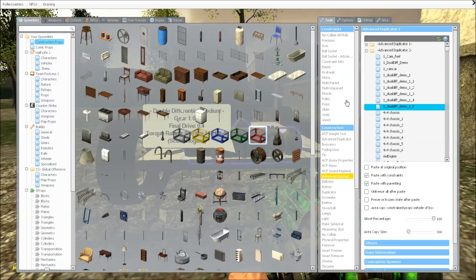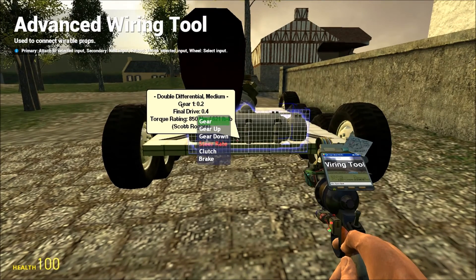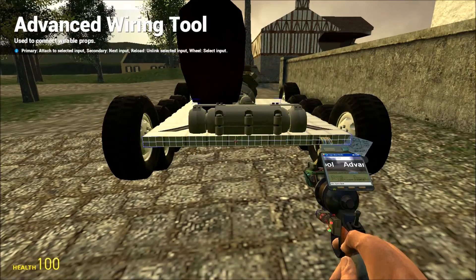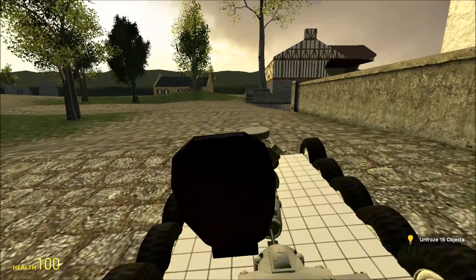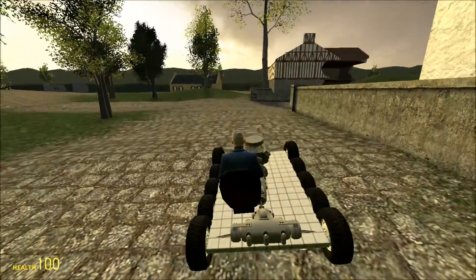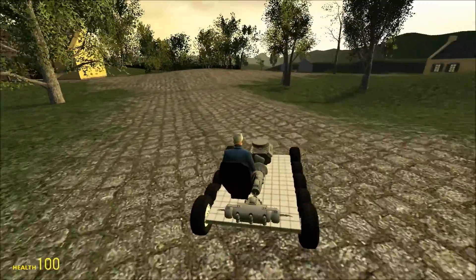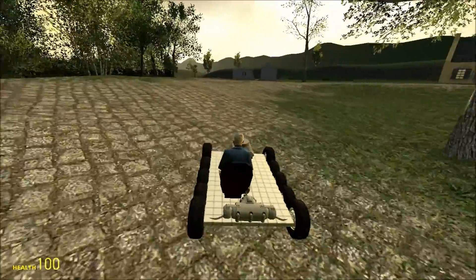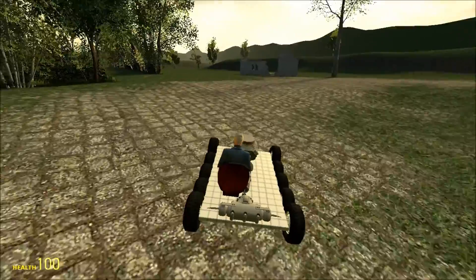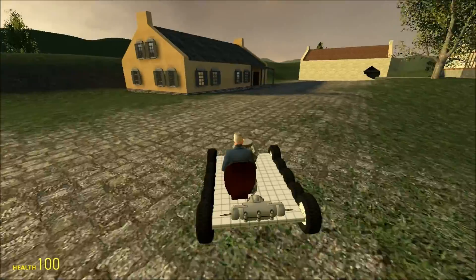Firstly, it uses only a single variable called steer rate to control steering, and secondly it can achieve a neutral steering quite easily. The variable steer rate takes a value between negative one and one. Anything positive will steer the tank to the right and anything negative will steer the tank to the left — and quite the opposite if your gearbox is on the front of your tank.